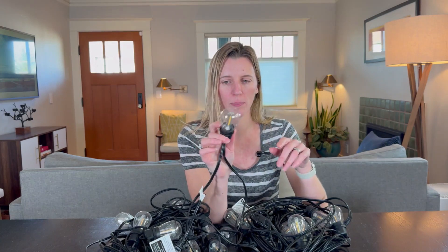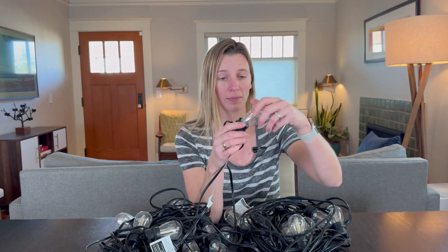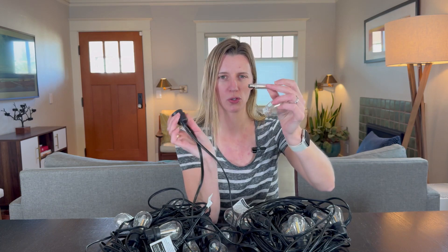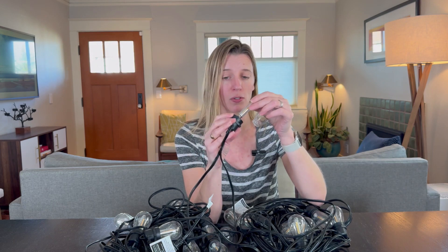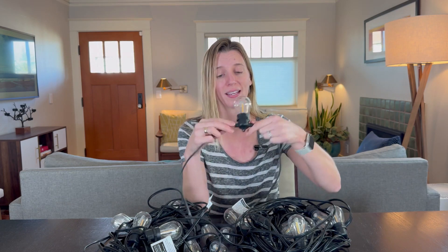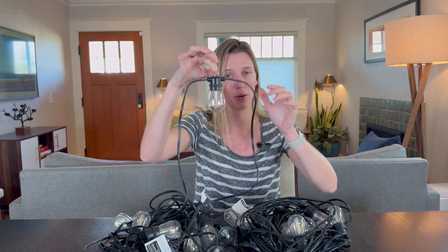Each light bulb is fully protected with this outer cover, and on the inside you have this great LED bulb you can just twist right out — really easy to replace. It comes with a few replacements as well. Easy to twist back in, and you can wash this fully if it gets dirty. Just make sure they're twisted on really well so they don't get any moisture inside.